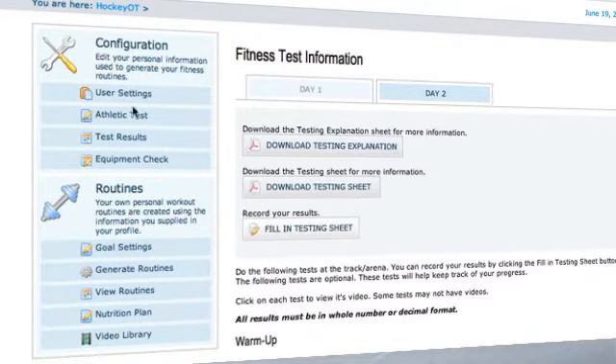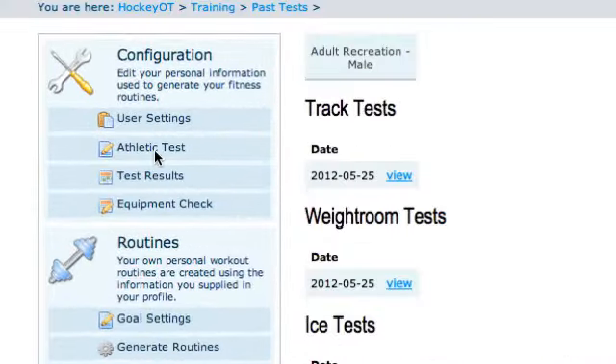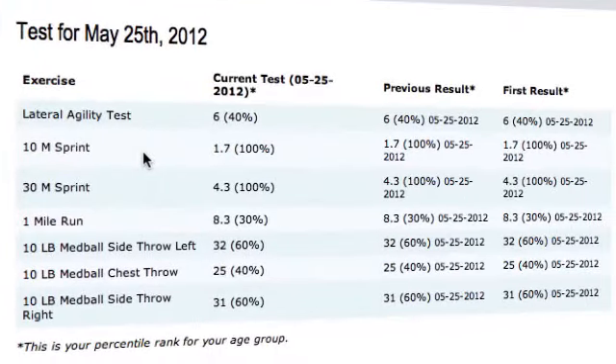After you've done that, you can click through to test results. You can take a look at your two tests — these are the track tests and these are the weight room tests. You click view and here are your test results. This is the current test, my most recent one. As you go, you retest so you can continually check your progress — you're going to see your previous result and then the first time you ever did the test, so you can track how well you're improving and what the dates were.